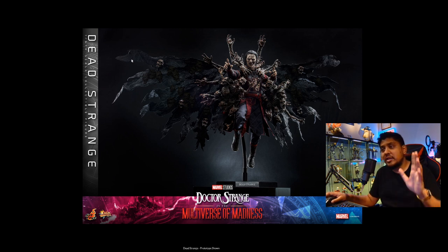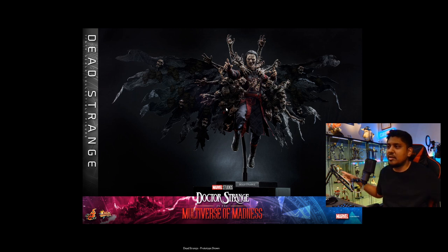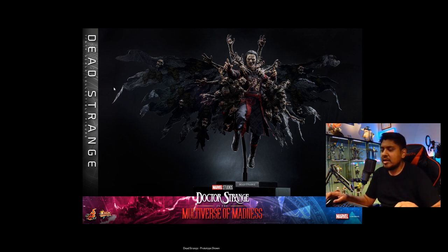This looks to be more of a Batman cape material that they're using here. As you can see, there's a bunch of skulls printed into the cape — it's not really a cape, it's supposed to be like a misty look. We have these little three-dimensional skulls actually put onto the cape, and then massive skeletons coming out from behind him.